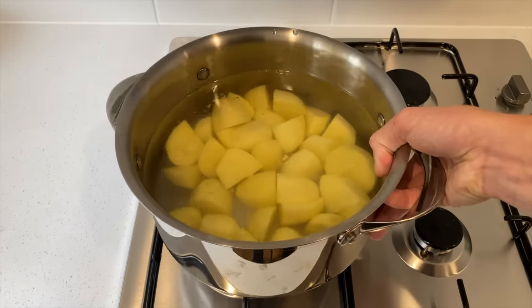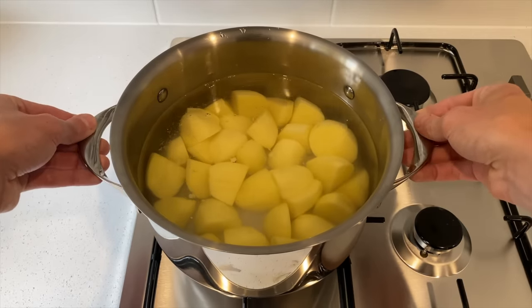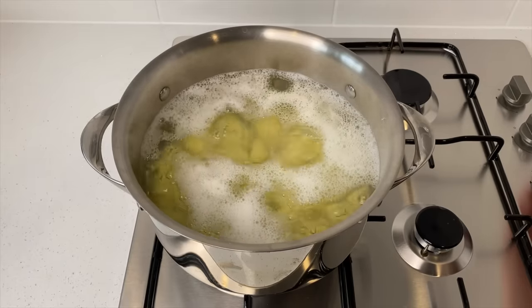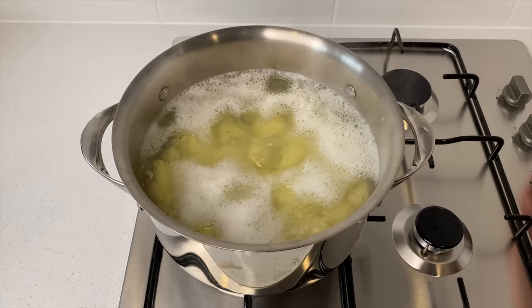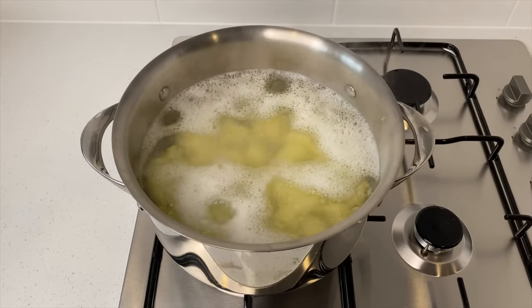I'm going to chuck these onto my stovetop, place it onto a high heat and bring it to a boil. Now that the water is at a boil, reduce the heat to medium and simmer for nine minutes, or until you can stick a knife into the potatoes and it almost reaches the center leaving a little bit of resistance.